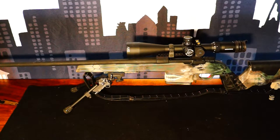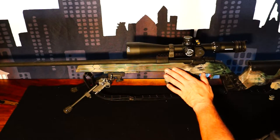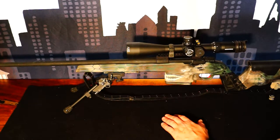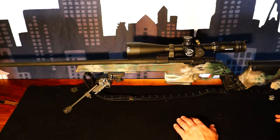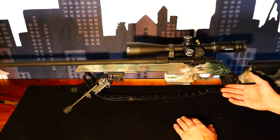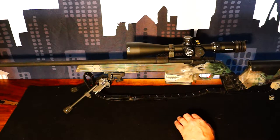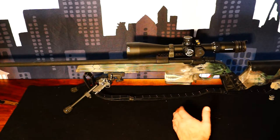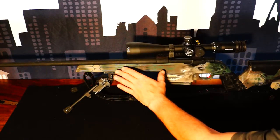I'm back here again with another update on the project. My previous video covered the Archangel Mauser 98 stock in its entirety — everything from disassembling it to reassembling it, length of pull, every amount of data I could possibly contribute to that review. Now we're going to do a quick rundown of what is going on on top, since we've covered the stock.